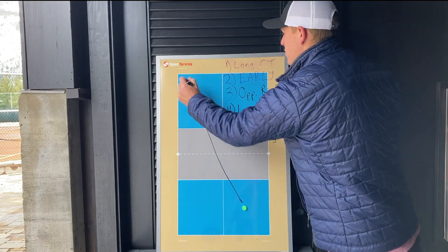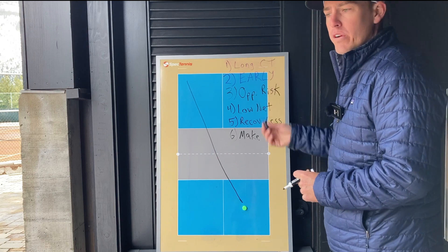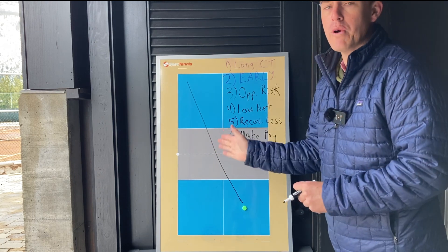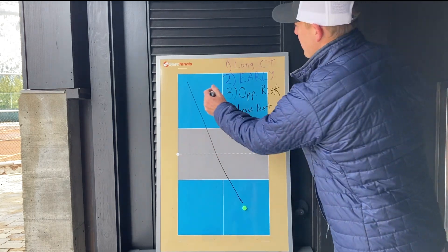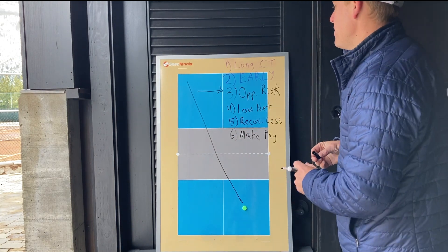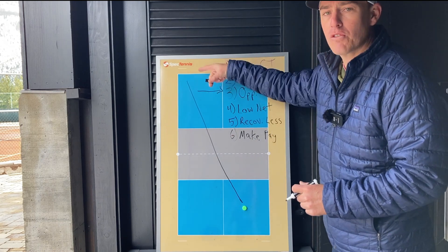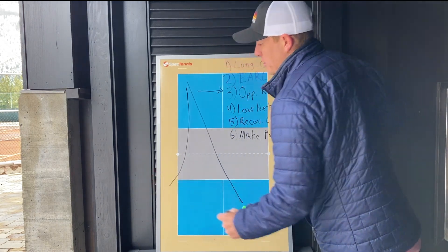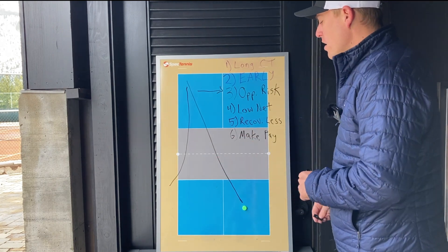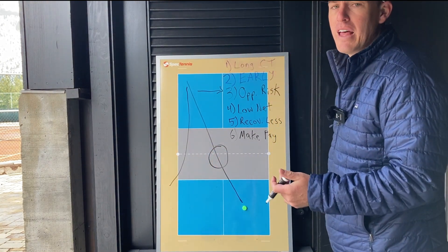Quick recap: when you hit the ball cross court, you're hitting to the longest part of the court, so you have more room to miss. Also, when you hit cross court, you have the mindset to hit the ball earlier, and if you happen to be late, the ball drifts a little away from cross court but it's still not out. When you hit cross court, your opponent will probably get tired of hitting it back cross court, try to change direction, and when they do, they're taking a lot of risk. And when you hit cross court, you're also hitting over the lowest part of the net, so you're taking even less risk.